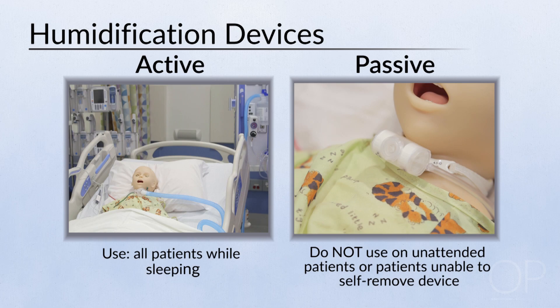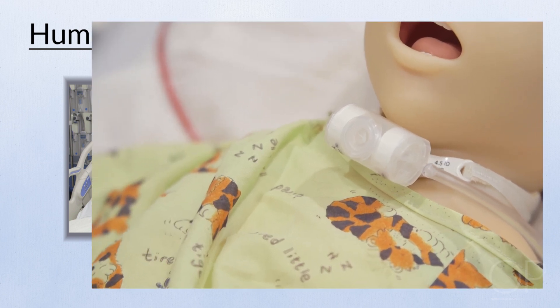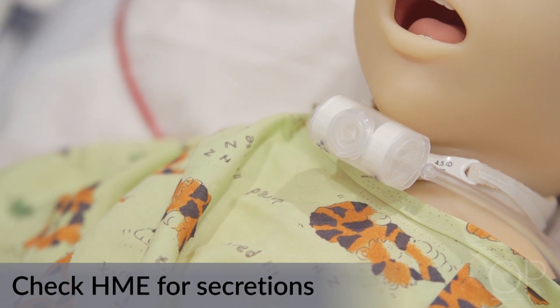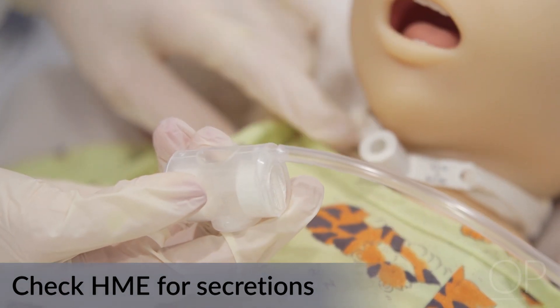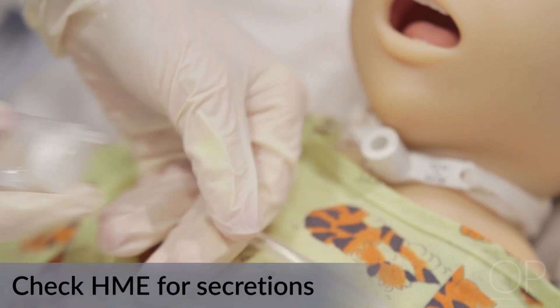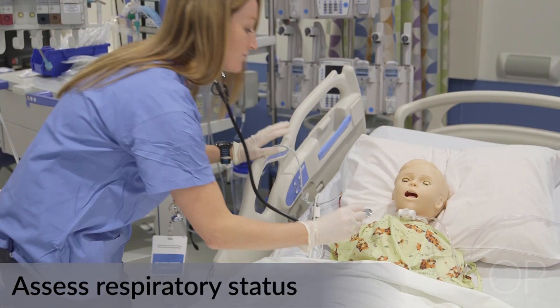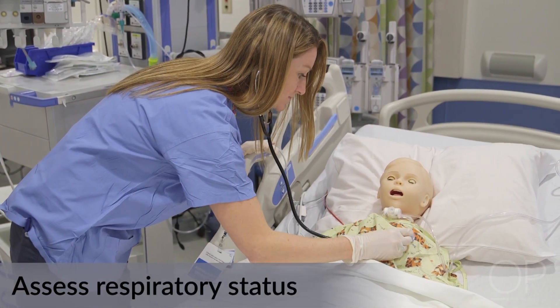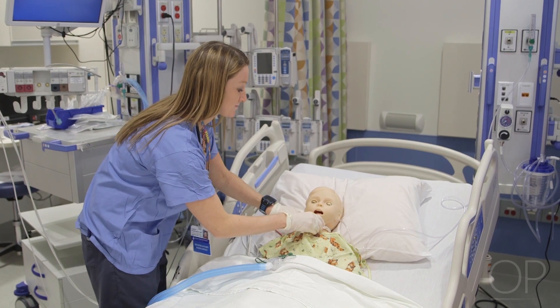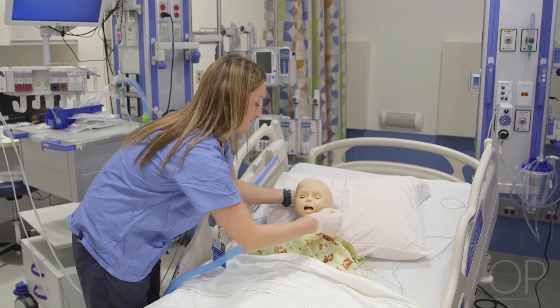An example of a passive humidification device is a heat-moisture exchange, or HME, device. When utilizing an HME, check periodically to assure that it is clear of secretions. Replace the HME if secretions are visualized. After applying an HME, assess for changes in respiratory status, including work of breathing and tachypnea. Consider decreasing the use of an HME or changing to an active humidification device if there is an increase in the viscosity of airway secretions.